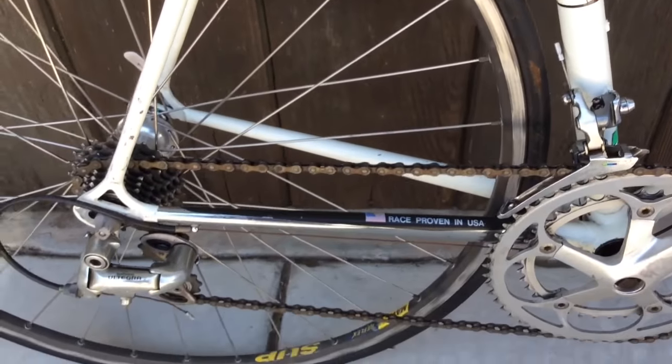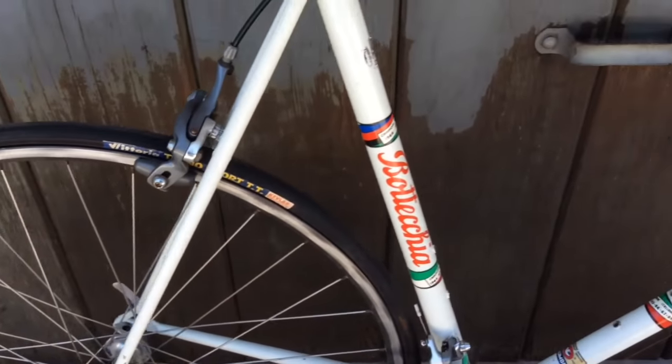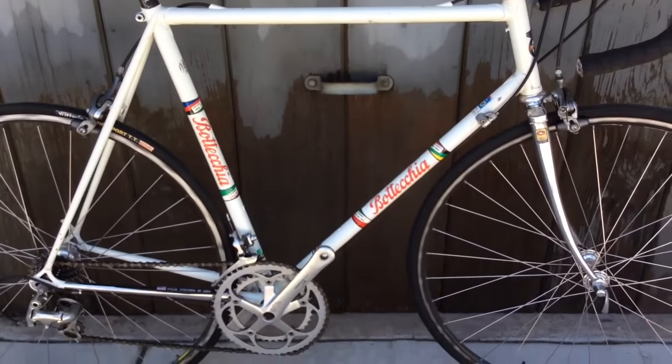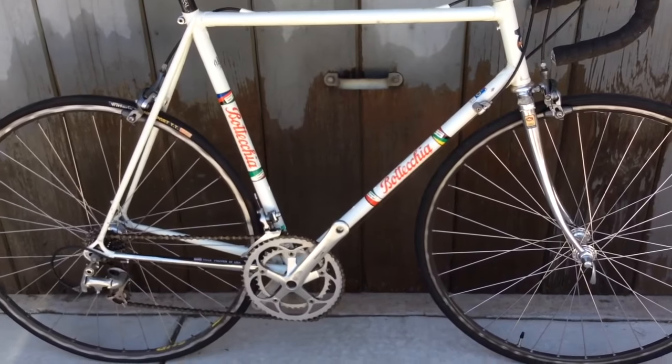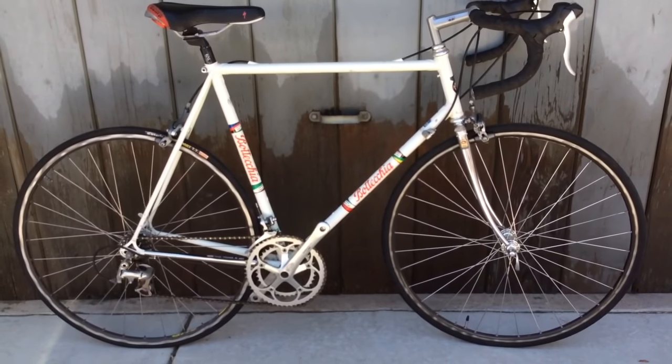Mavic rims, Victoria tires. Looks like it's a 58 centimeter frame. Old-school Bottechia.